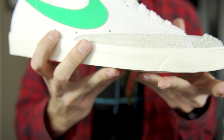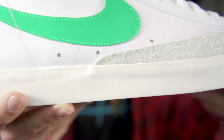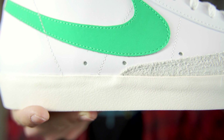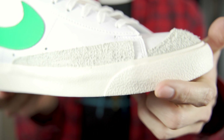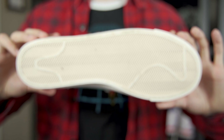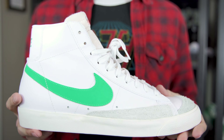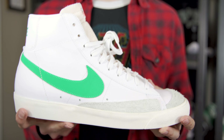Coming now to the midsole, you can see the difference between the white upper and the midsole with that sail — just kind of an off-white. I think it looks really good and it doesn't look as gaudy or obvious as the pre-yellowing Nike used to do. You've got a little bit of extra protection up around the toe. And then finally, you've got your classic herringbone traction pattern. There's not a lot to this shoe — it's pretty simple, but it ends up looking really clean, really nice. I was happy that Nike did this.